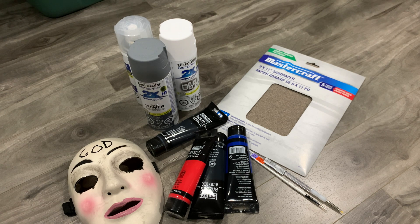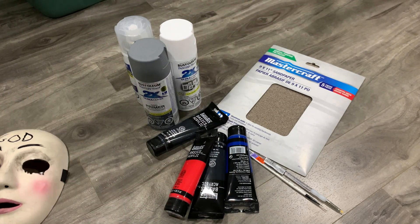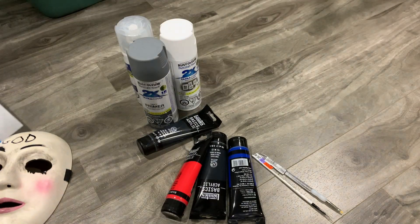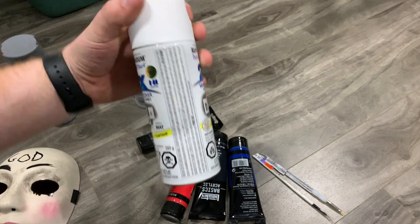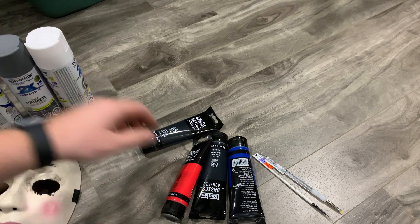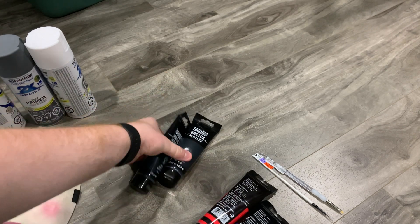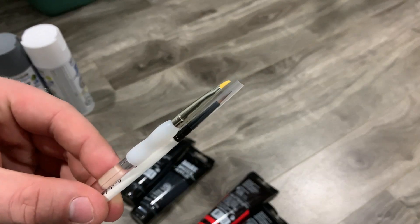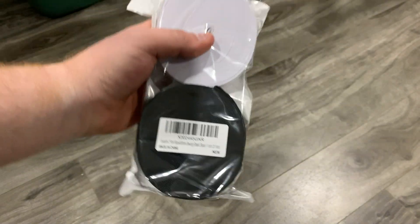For the build we will need a mask — this is a purge mask that I got from Spirit Halloween. Next up on our materials list we will need some sandpaper; I ended up using 220 grit. For the spray paint I used a gray primer, a flat white, and also a gloss finish. I picked this brand because it adheres to plastic really nicely. Then for the acrylic paints I got some red, blue, and some black. I chose two different blacks because I wasn't sure which one would look the nicest. And last but not least some very fine paintbrushes and some elastic straps.